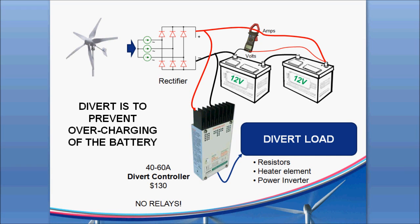The next thing you need to do on your off-grid system is add a divert controller. The best ones to use are the solid state ones that don't have any relays. You can get them from Windy Nation and other sources. They're called divert controllers or charge controllers — they're only about $130, and much better than the relay-based ones that you see on eBay.